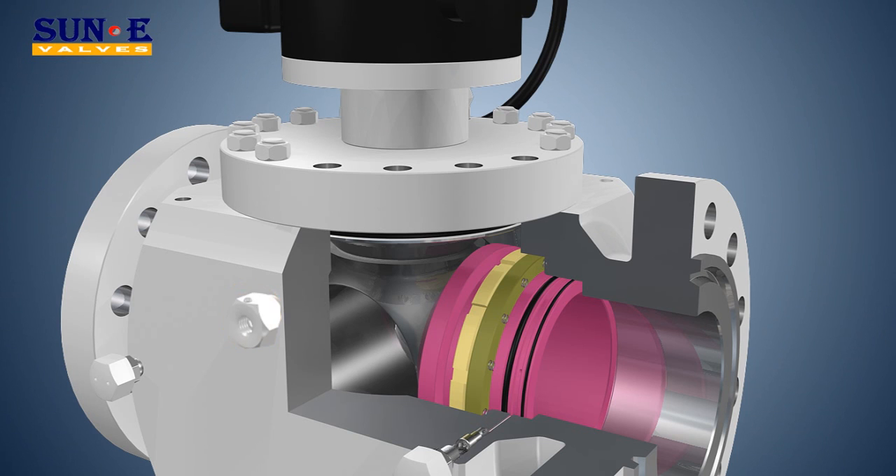Emergency Sealant Injection for stem seals and seat face: if the seat seal becomes damaged, the Emergency Sealant Injection System may be used to temporarily renew the seal until the repair can be scheduled.